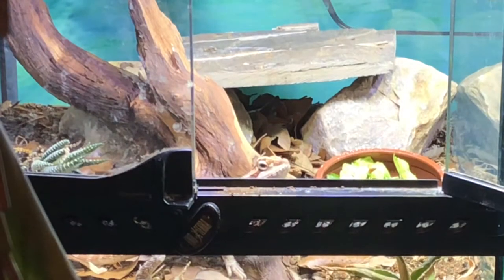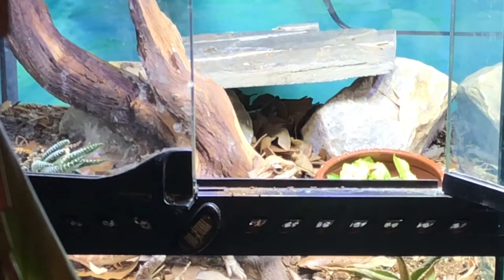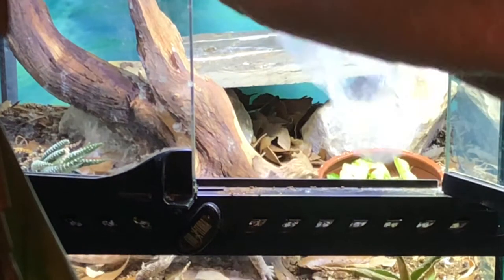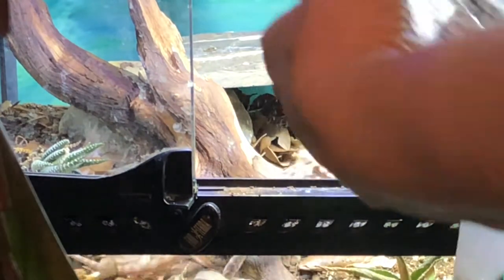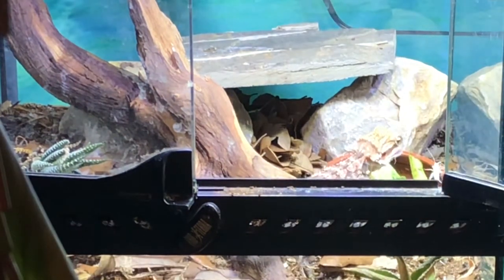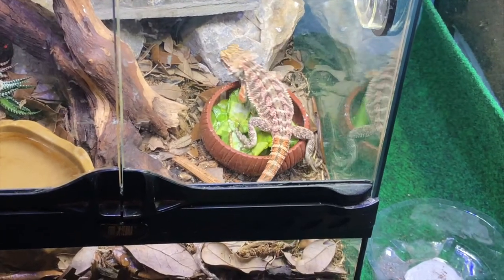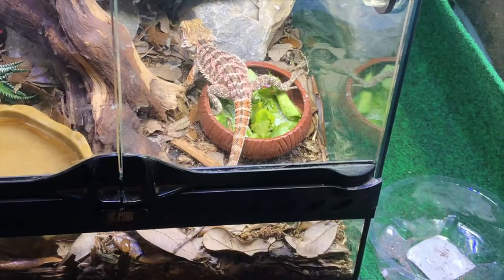I gave him this salad, which he's going to snub his nose at because he knows there's crickets coming. There's his crickets — I put some of them right in his salad so he's going to get them anyway. His tail's in the way so he's going to have to move, buddy. Every once in a while he'll miss one and I can hear it at night, but he's a pretty good hunter.